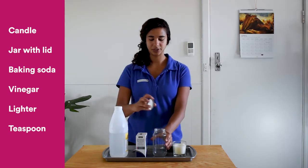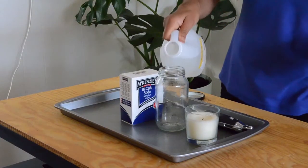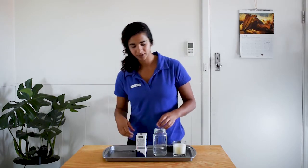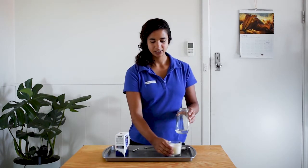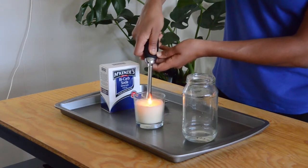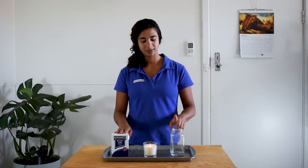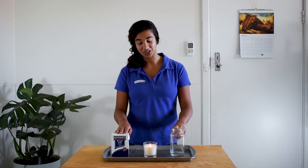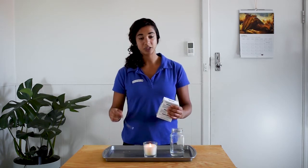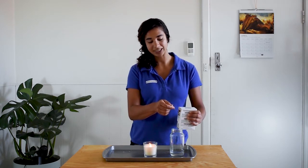So the first thing we're going to do is put some vinegar into our bottle — about a quarter of a cup or a few tablespoons. Next, we'll light the candle. I'm going to put some of my bicarb soda into my vinegar, and there'll be a reaction that happens in this jar, so we'll keep our eyes on that. I'm going to use about a teaspoon, but you can experiment at home with a bit more or a bit less and see what happens.